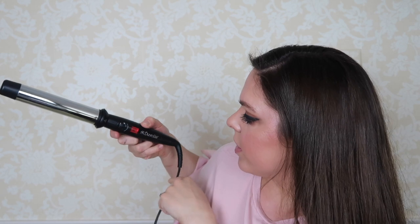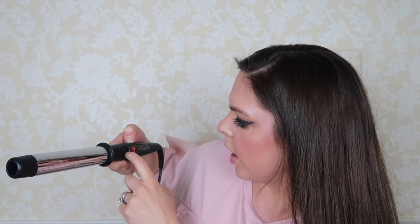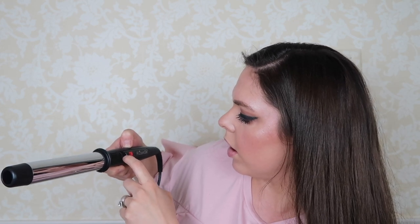So it's at 212 degrees warming up to 375. It gives temperature examples: if you have normal or fine hair, you want to be between 265 to 320 degrees for wavy or curly. You want 320 to 395. Coarse or thick, you want 395 to 430.